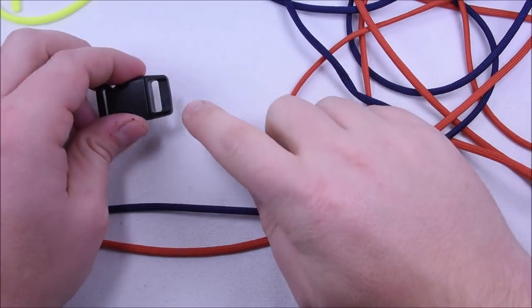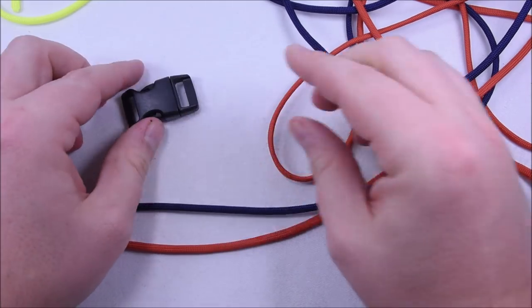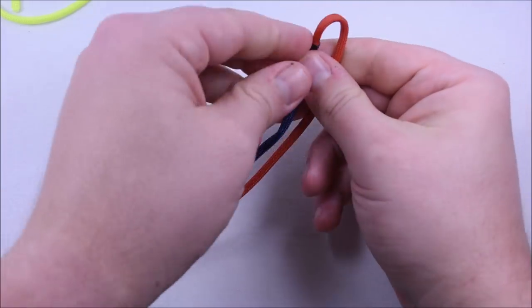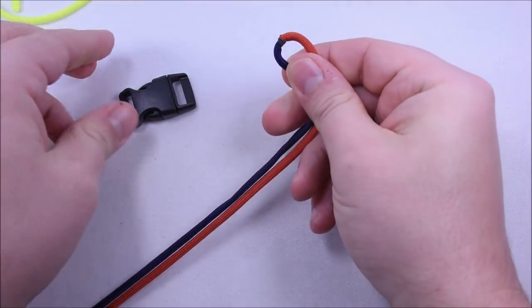The first thing we want to do is put a cow's hitch on one end, and then we're going to do basically two cow's hitches on the other. You can find this in the original video as well on how to do this. If you already know how to do it, you could probably skip ahead, because this is going to take about four or five minutes to explain.